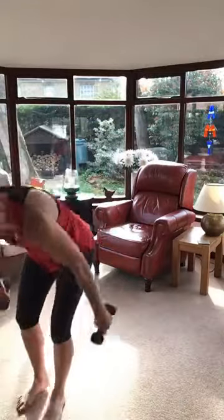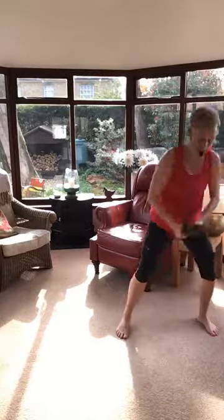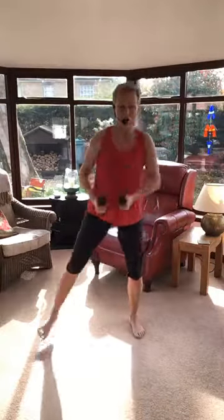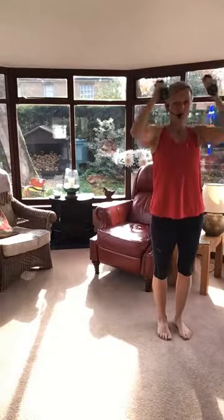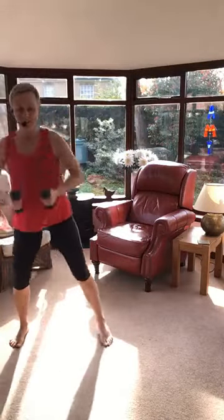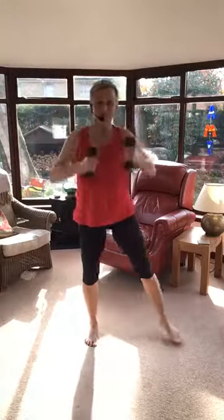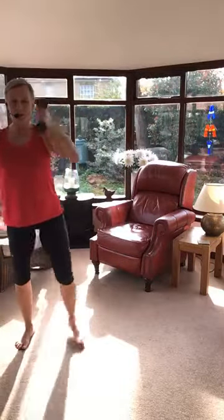Next one's our squats — our travelling squats. Remember you don't have to travel them if you don't want to, you can just stay on the spot. Shoulders back. This time I'm going to add: down and overhead — that just gets your heart rate working that little bit more. Don't be tempted to rush, there is no need. This is hard work, don't need to speed up. Getting lovely and toasty in here now, even with the door open.